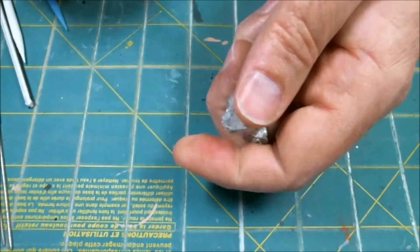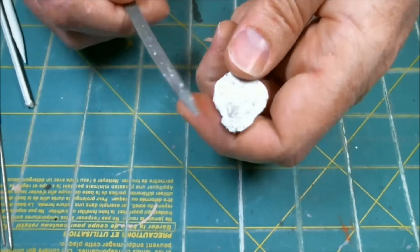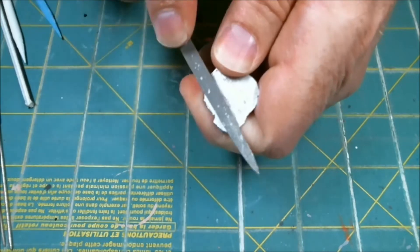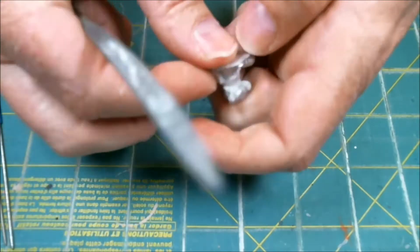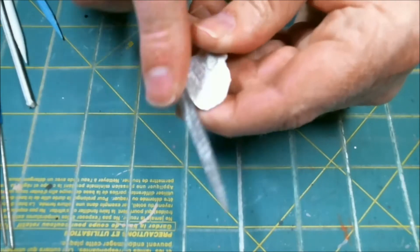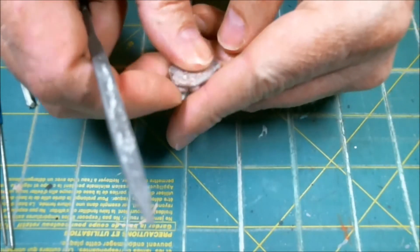First thing I'm going to do, because it's annoying me to no end, is on the bottom here it's got this little nub. I've already taken off quite a bit of just a little vent flash that was there. That was one of the little nubs — I think there's another one right there. Pretty quick solution.